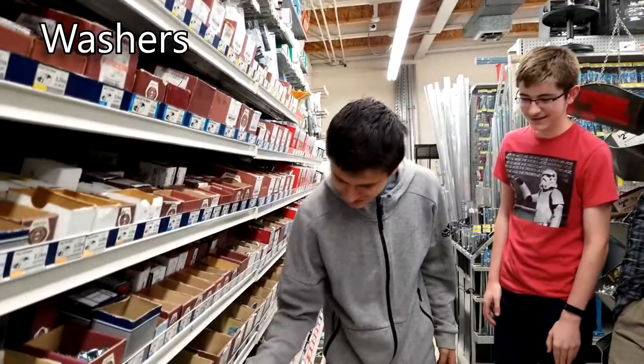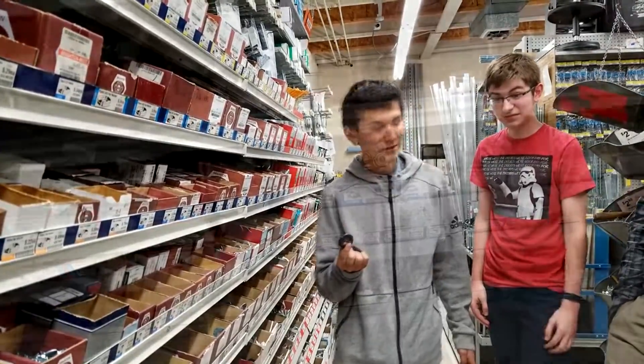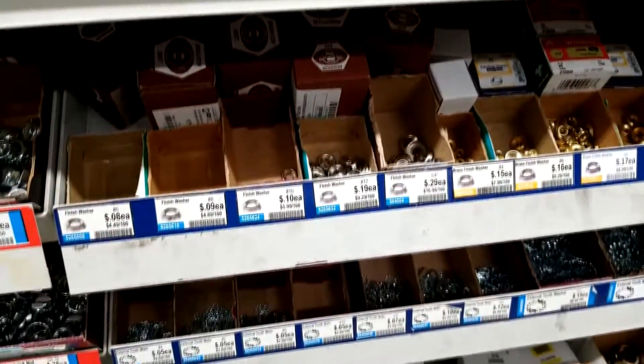Hey, look at these washers! Did you know that these are used to spread the force so that they don't damage the material? And look, you can get so many different types!